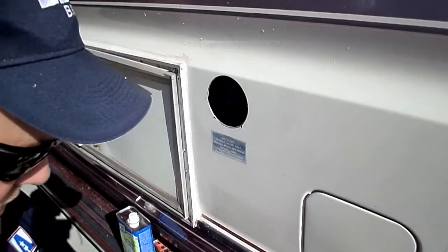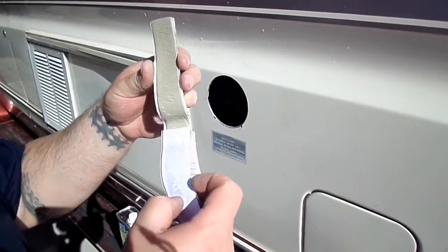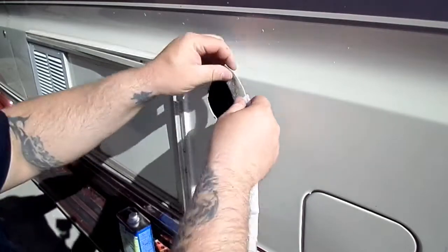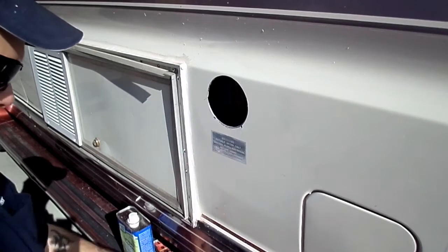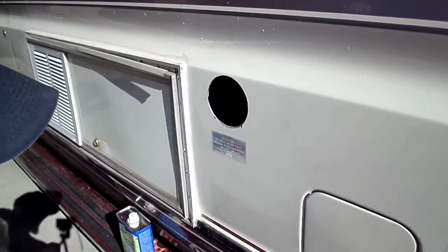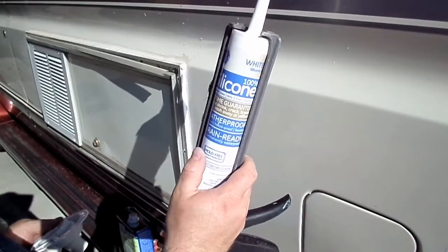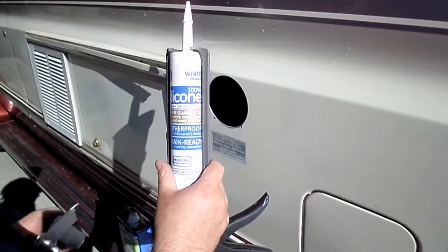Alright guys, I wanted to show you this stuff — I know everyone's familiar with it. It's that clay sealant that you're supposed to put around here to seal off the water fill. I don't like that stuff because it doesn't flex at all and it always develops leaks. So what I'm going to do is use this silicone — Silicone 2, it's GE stuff. I've been using this stuff for a long time, it works really good, so I'm going to use this.